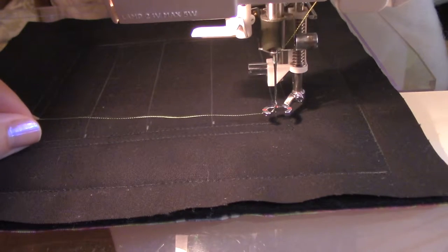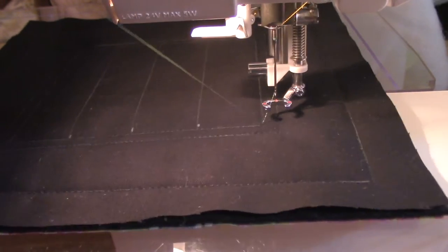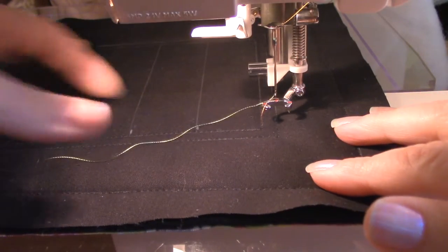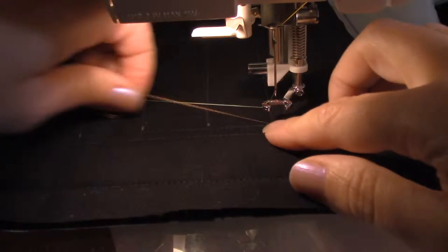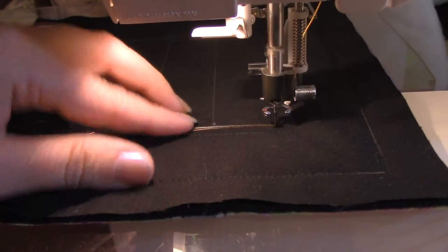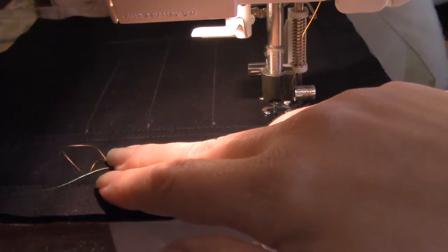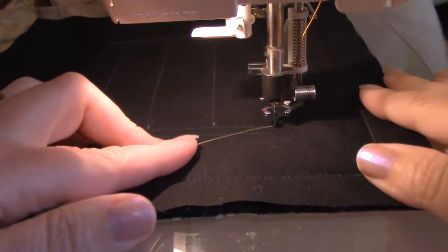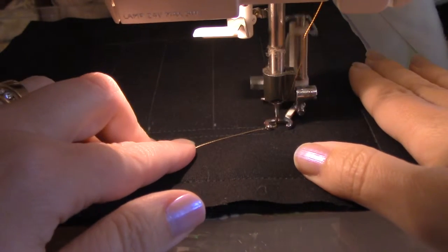When you start quilting, you're going to lift up that bottom thread — I just do that with a hand wheel, it seems to be a little bit easier. So you have both of your threads up, just pop the needle right back down in there, and then you can begin quilting. After you quilt for a little bit you can just clip those off.